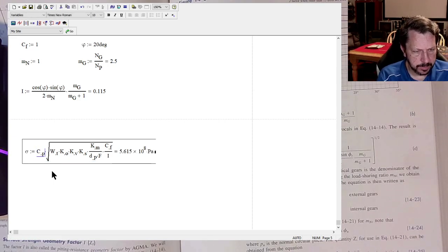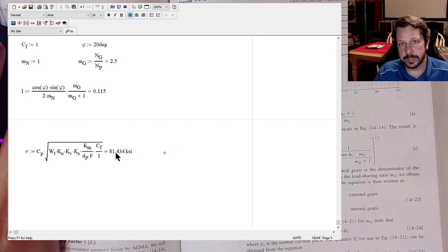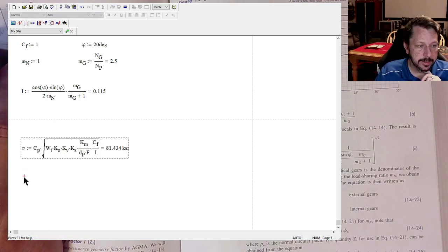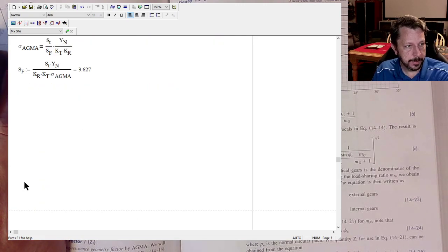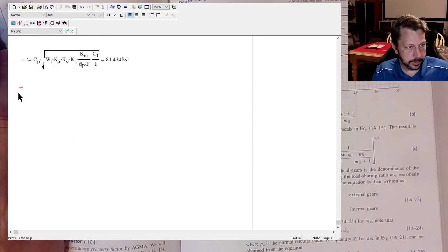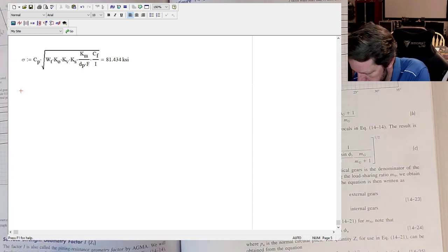Evaluating the AGMA contact stress equation in Mathcad gives us σ_c = 81 ksi. However, you cannot directly compare this 81 ksi to a standard material strength from a reference chart — we need to calculate an AGMA contact strength, just as we calculated an AGMA bending strength previously.